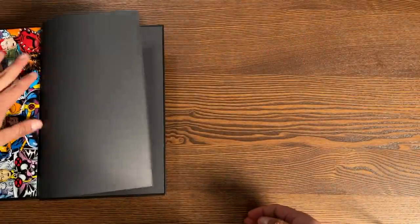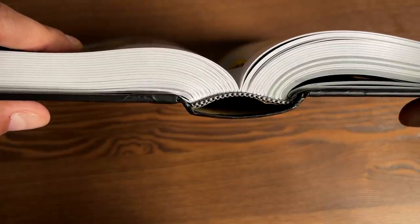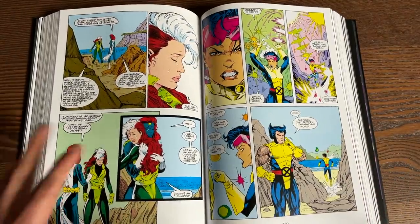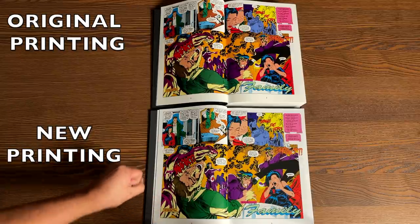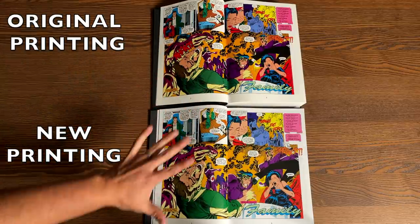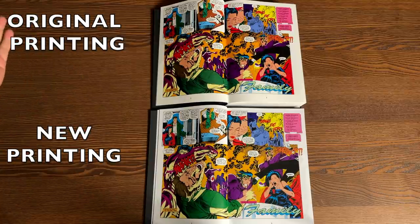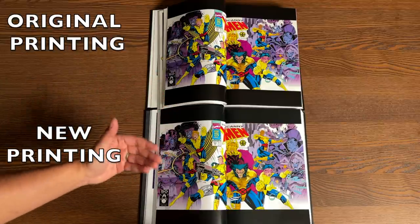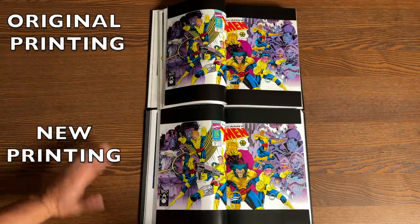Let's take a look at the binding and then do a comparison, because that's the important thing. This omnibus has 832 pages and retails for $125. It is sewn binding. At the top is the original printing and at the bottom is the new printing. The differences I see are that the colors are a lot darker in the original printing — we're looking at pages two and three literally, the very beginning. The colors are noticeably darker up here, though I'm not necessarily saying that's better.